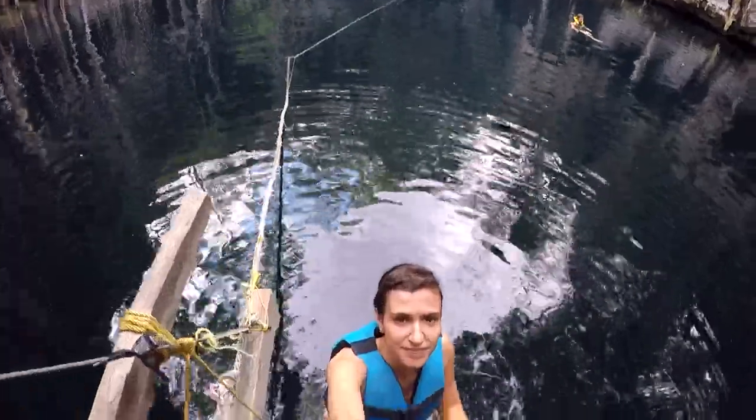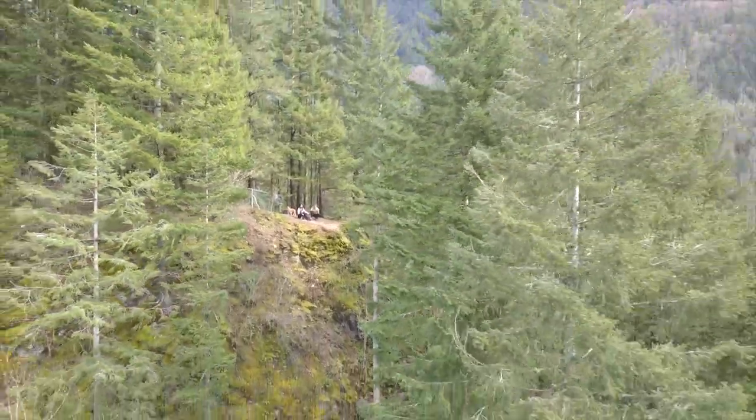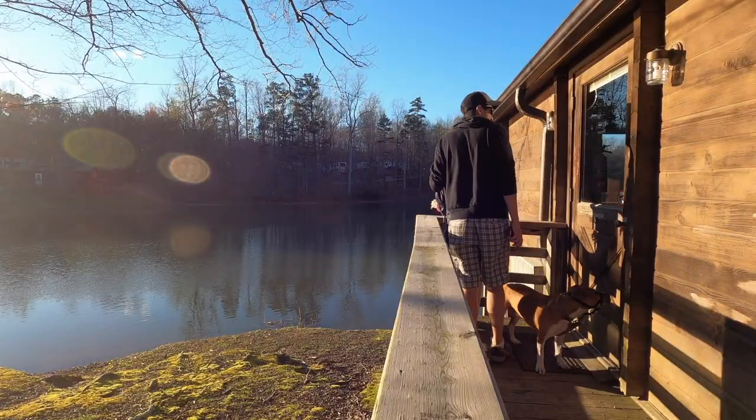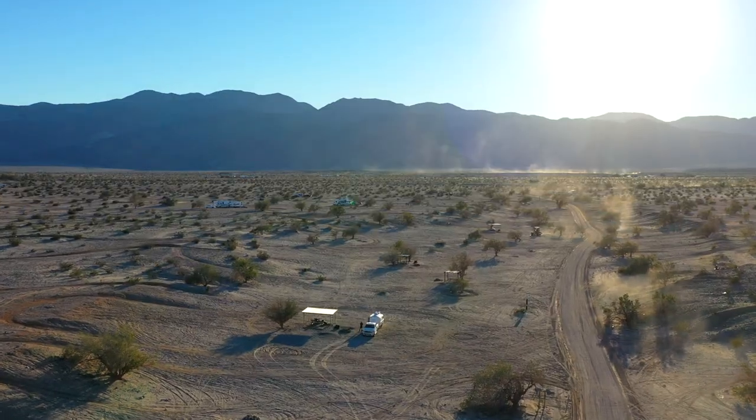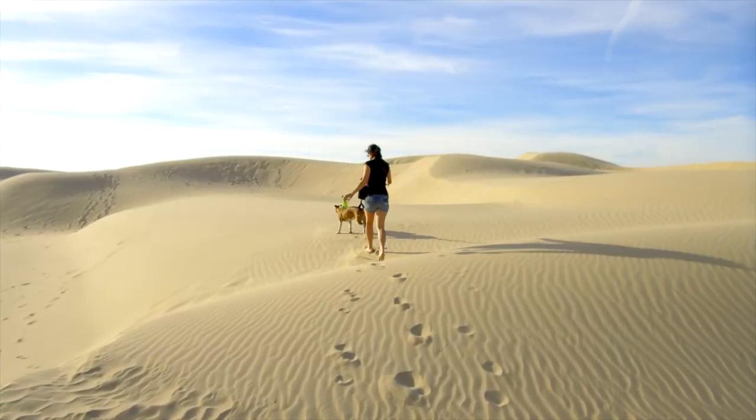Hi, this is Dori and I'm Mena. We travel with our lovely dog Fiona to discover the most beautiful locations and our goal is to share with you what it's like to live as a nomad. Thanks for following and welcome to our channel.